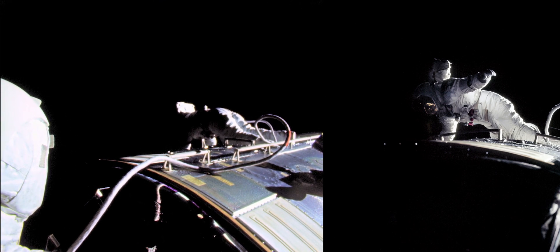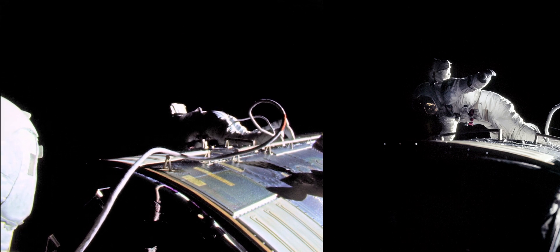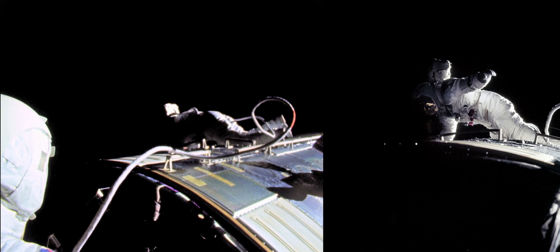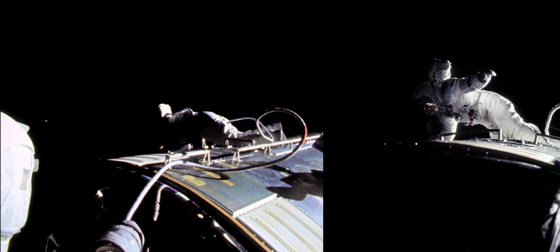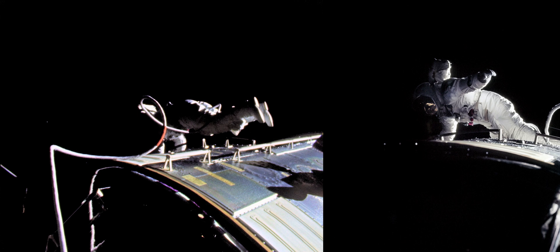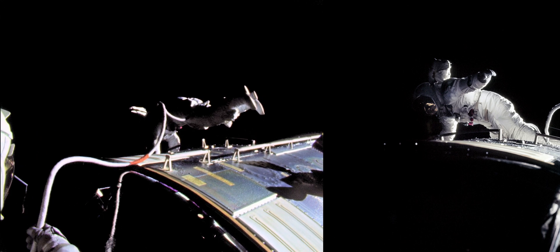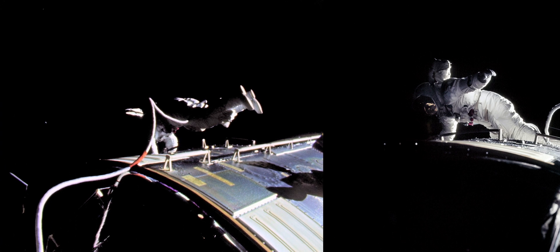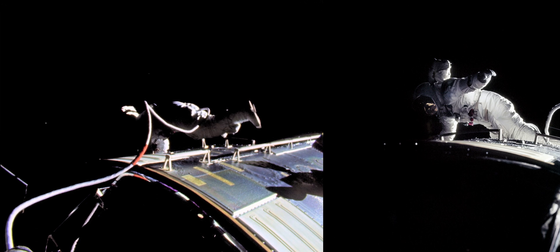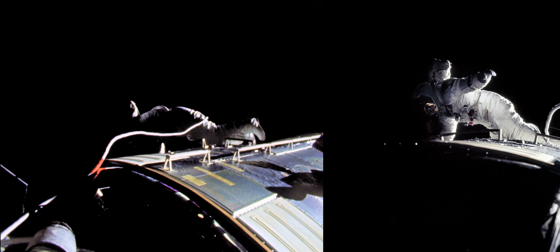The EVA handles — I can put this in there. The EVA handles are — got them free. It creates a torque when I let go of that pocket there. I let go of a little bit of force and the force has a tendency to throw your feet way up in the air.